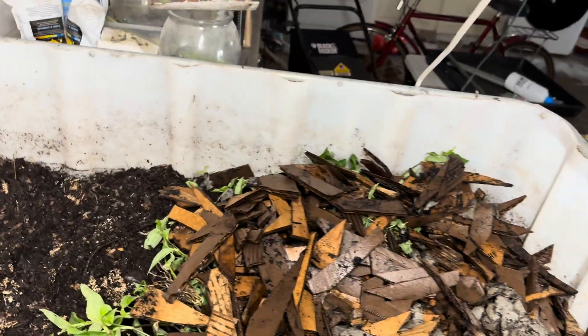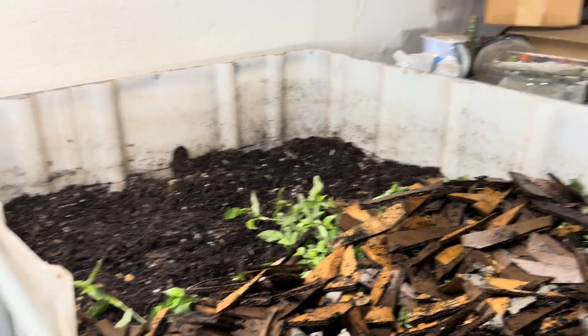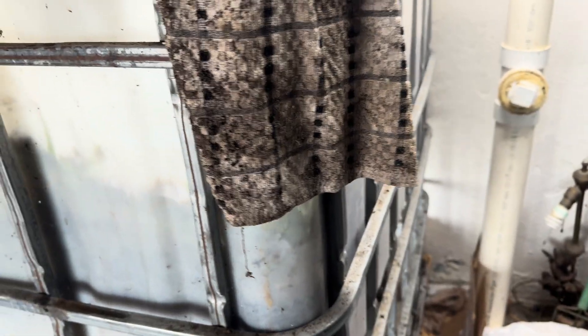What happens is — it's called continuous flow through — because you are always adding your new material in the top of the bin and you harvest from the bottom of the bin.